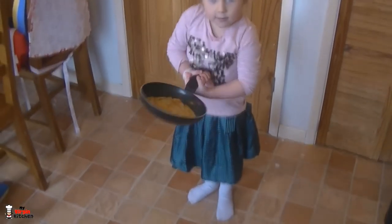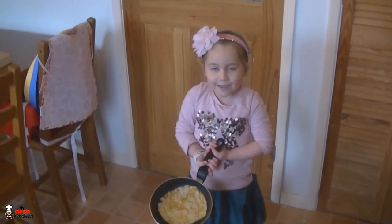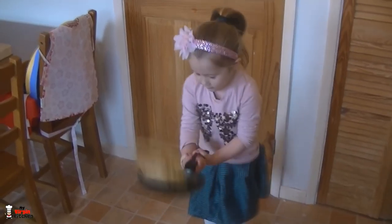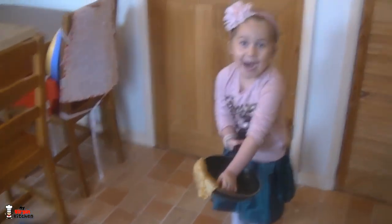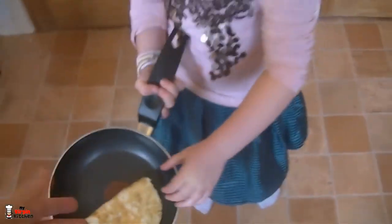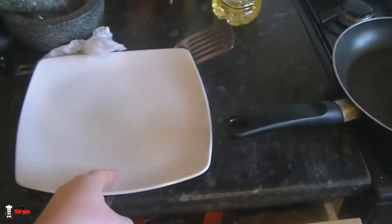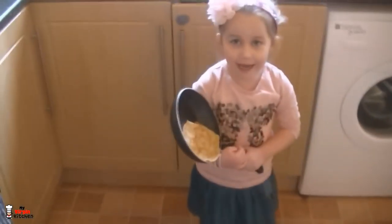Hey Phoebes, you ready? Got a nice cold pan there, nice little pancake. Breathe — three, two, one, go! She sort of did it — oh my gosh, give me five! That is amazing skills mate. Just to let you know, if you have fear of tossing, you can literally flip it onto a plate like that and then just get the plate and go boom, straight back in there. Do you want to try again? Yeah, go on then.